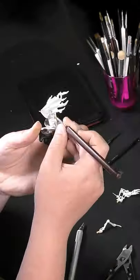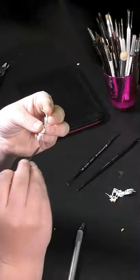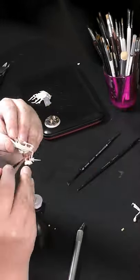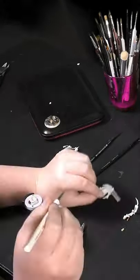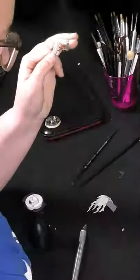Hey everyone! Today we are painting the Mayamorn Banshees. These are really easy to assemble and paint. They are definitely not as fragile as the other Nighthaunt units, and for $15 you get four of them, which is a great way to start the hobby or to build your Nighthaunt army.